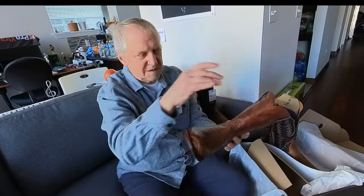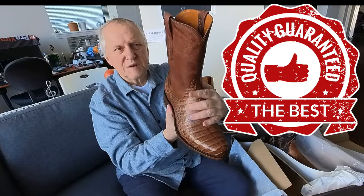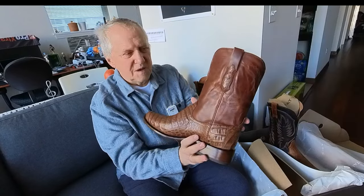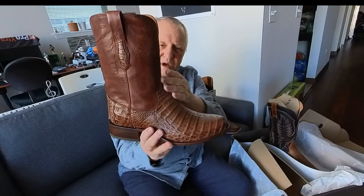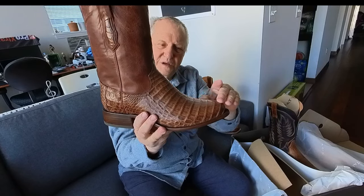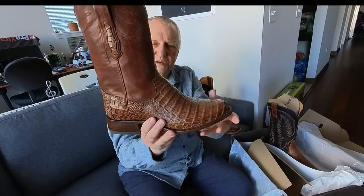My Ariot crocodile boots are much, much wider — also 10 and a half E — and my leg goes inside very, very easily and slides in easy. What I found here is this part is made in a different way compared to my other pairs.